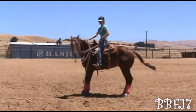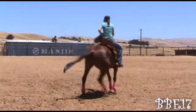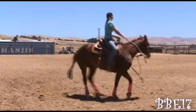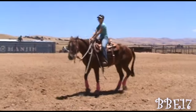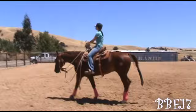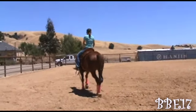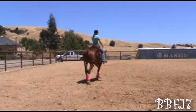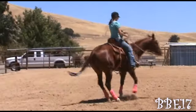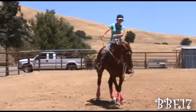You guys can see where he's crossing the outside leg in front of the inside leg, and that's what you want — you don't want them crossing behind. I keep my inside leg off of him. This is really important so he doesn't get confused and want to go forward. Make sure you're only pressing with one leg at a time and that should only be your outside leg.